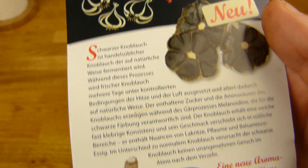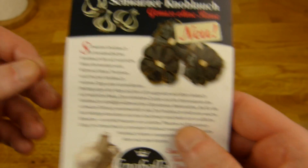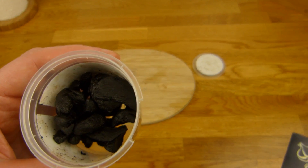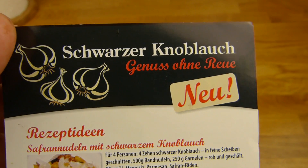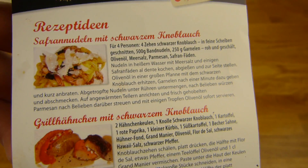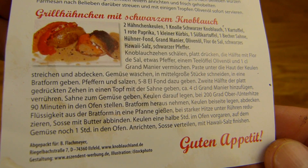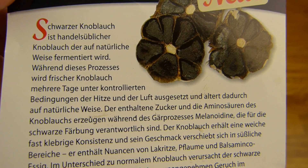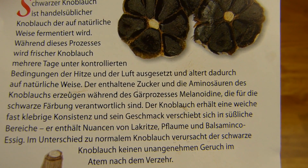'Genuss ohne Reue' — new. It looks okay from the outside, just black. When you touch it, you'll be surprised. You can cook with it or eat it as is — they suggest that somewhere. It says it's fermented and should be a little sweeter. The text is too long, but it mentions a soft, almost sticky consistency.